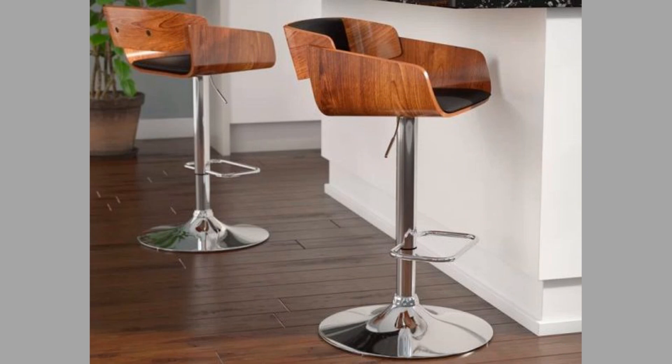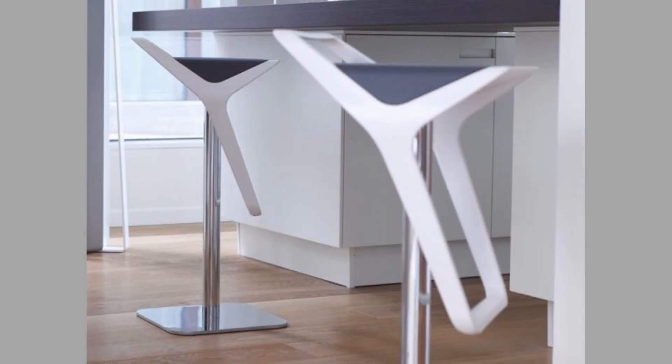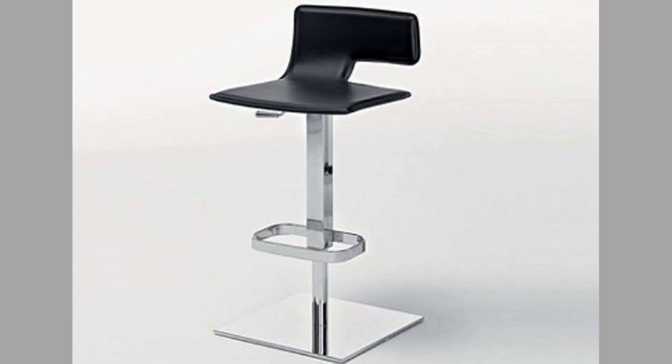When we look at swivel stools with backs, backs increase the comfort of any stool. If you have a back, you'll be more inclined to sit in the stool rather than a stool without a back. Swivel stools come in tall backs or short backs. Short backs are great if you want to see your counter, while tall backs provide more back support. Some people opt without backs thinking they can bang into the counter and damage the granite.